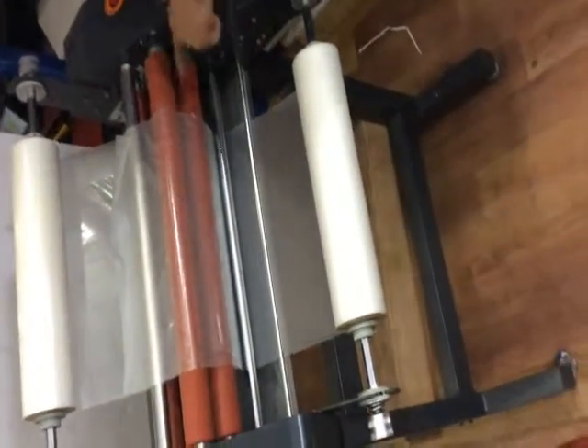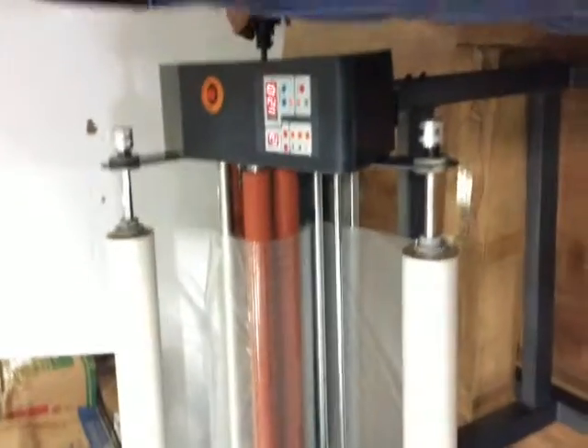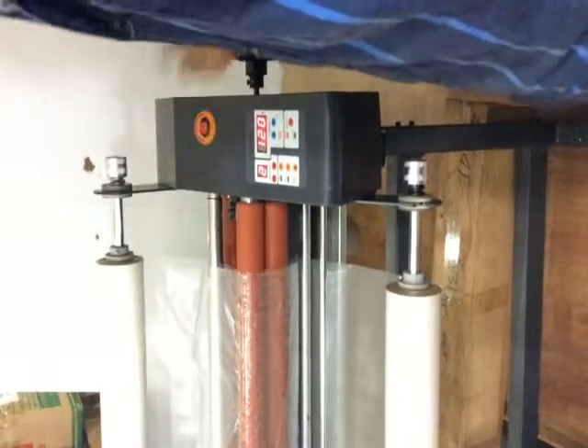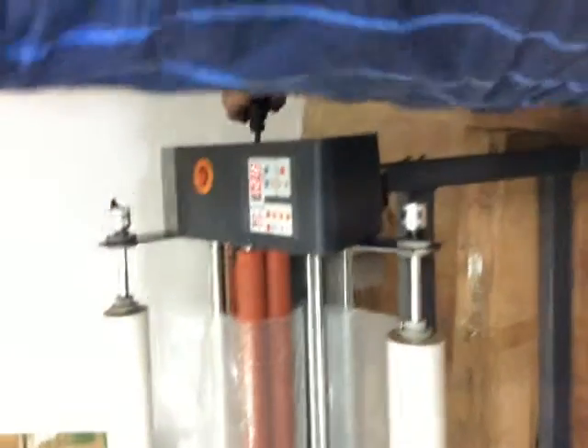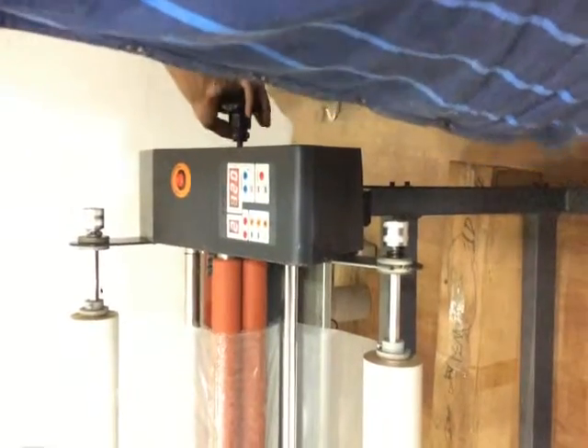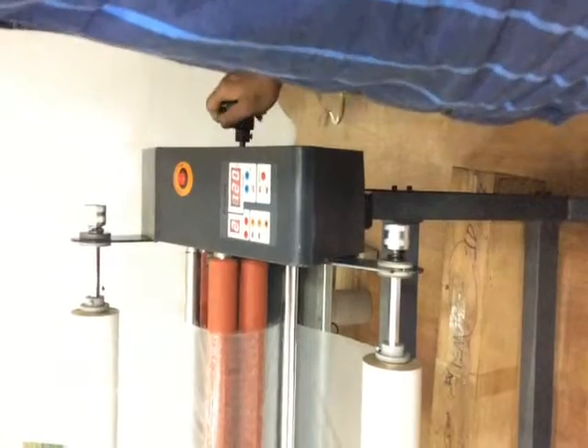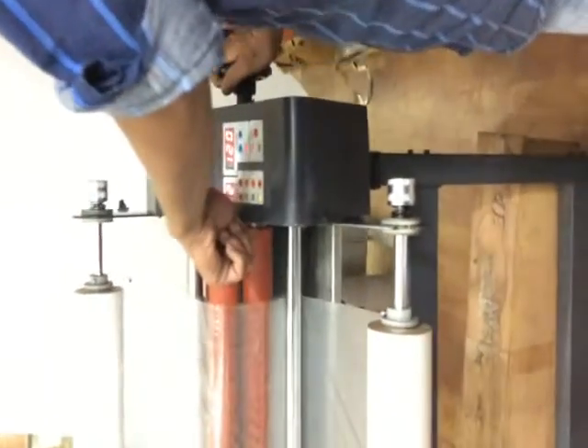Now for feeding this film, this knob is given. The roller has been locked — rotate it to free it and make this roller go up. Now the roller has come up.